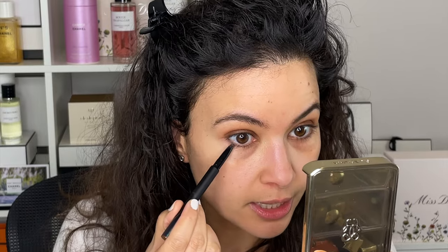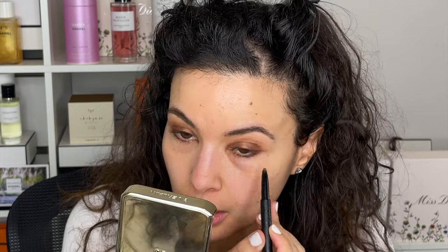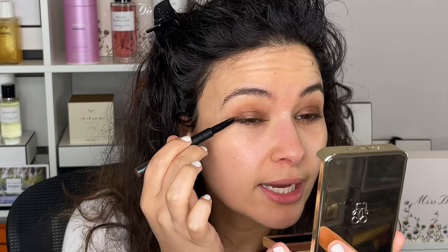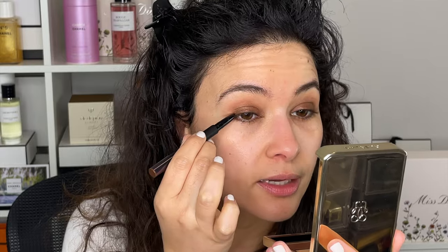Now I'm going to do the exact same thing on this eye. Interestingly, on this side with the Surratt liner I didn't have any fallout, so I don't know what that was about. I'm going to take a little bit of the liner and just trace it on the bottom lashes, and then maybe add a little bit of eyeshadow. Actually I'm just going to do a little bit like that, and then very lightly trace this on the lash line on top again — trying to define the eye a little bit.